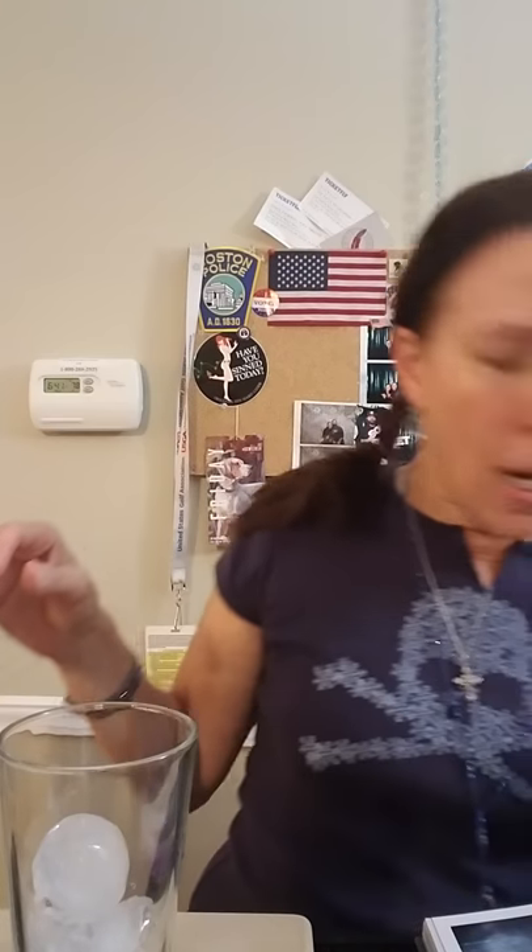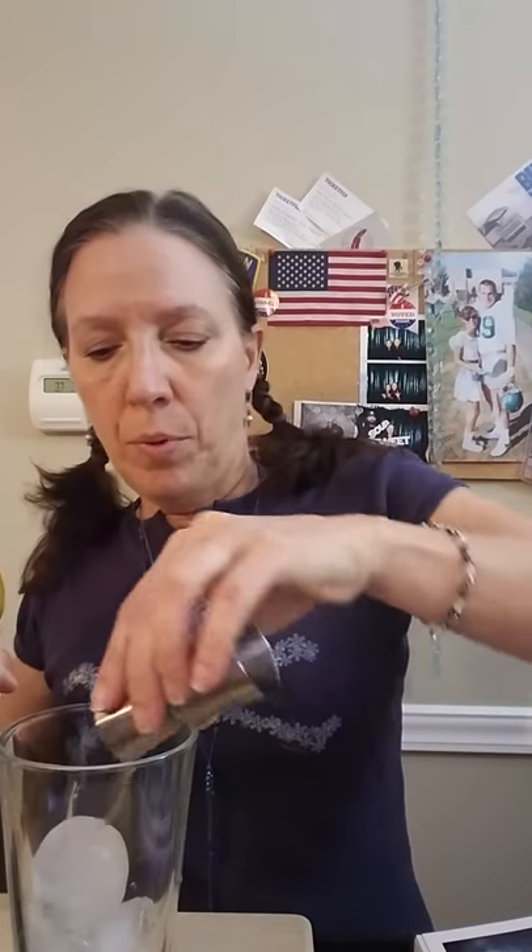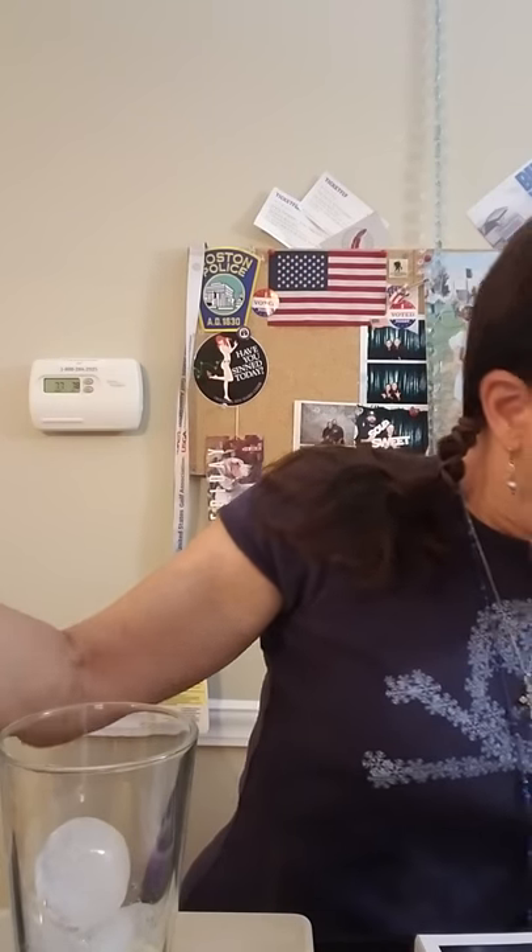Then it says a half an ounce — you can use dry vermouth or Lillet, which is a French aperitif wine. This calls for a half an ounce, so we're going to fill this up and put that in there. And then it says a lemon peel to garnish, but we'll do that afterwards. That's it.